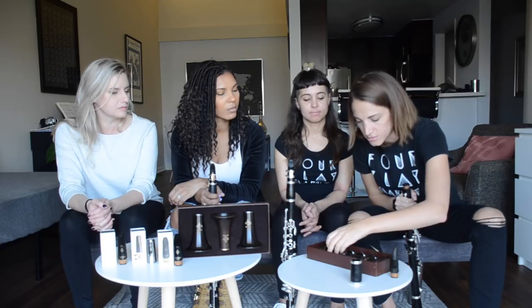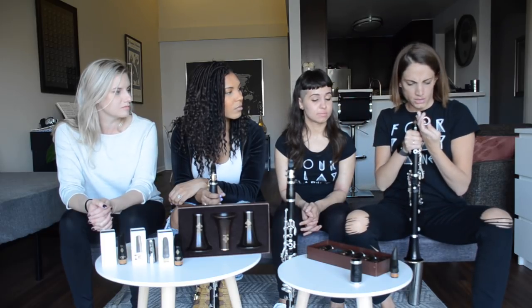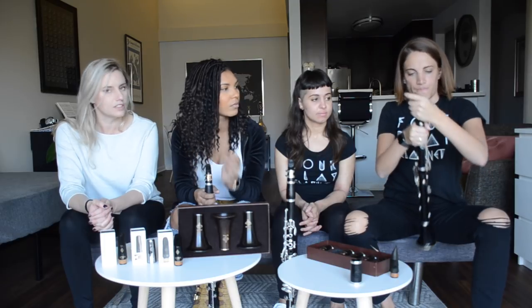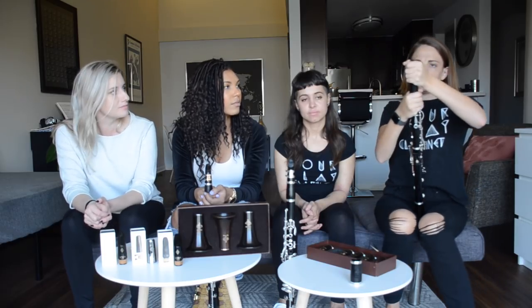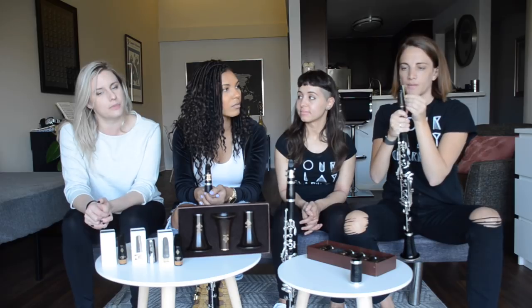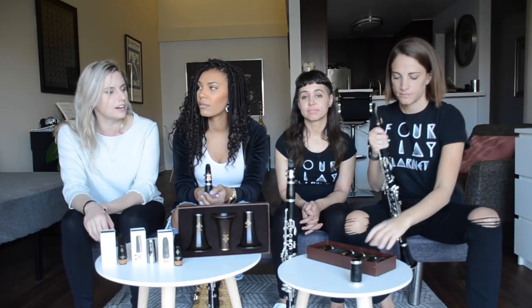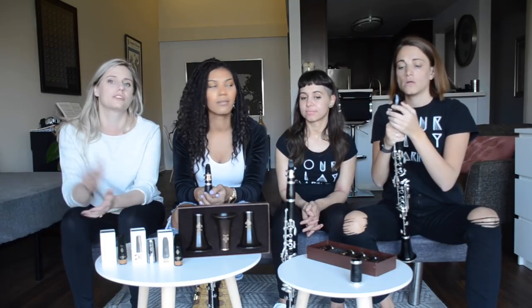I'll try the shiny one — the rose gold. So that's the rose gold and that's the 66. It comes in three different finishes for the metal: rose gold, black nickel, or silver. If you want to try these out yourself, it's best to try all three and different versions of the same one, because you never know what's going to work best with your own instrument. It's like mouthpieces — you need to try a bunch of the same model to find the one you like best.